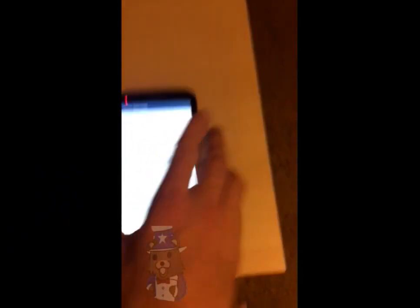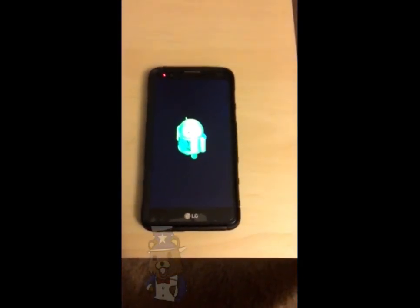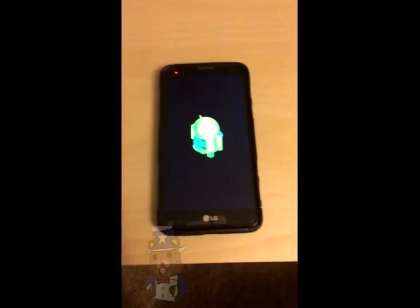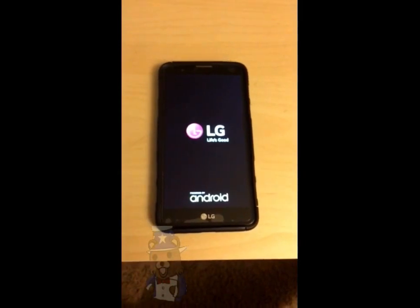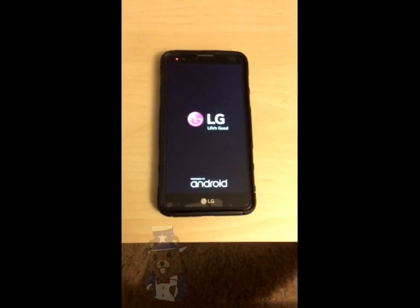Alright, so here I am doing the factory reset on the device. This will take a couple of minutes from start to finish, so bear with me. If you guys need the link to the website for the two links that are later on in this video, you can find them in the description below.